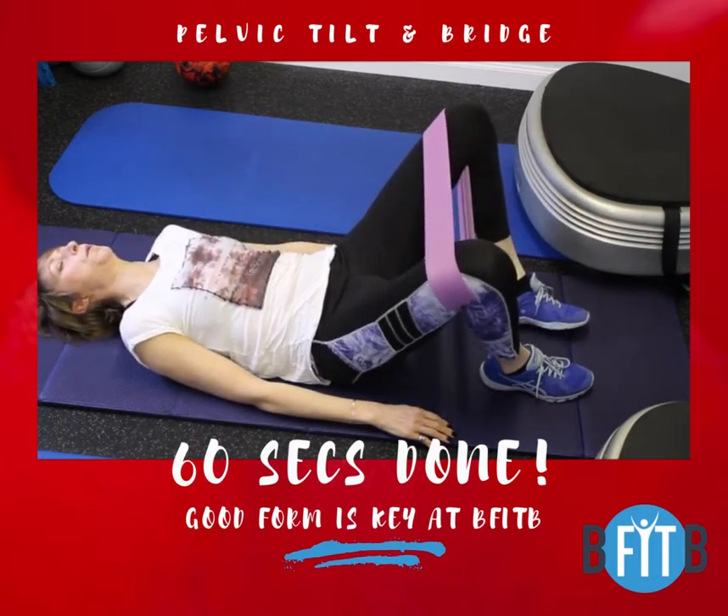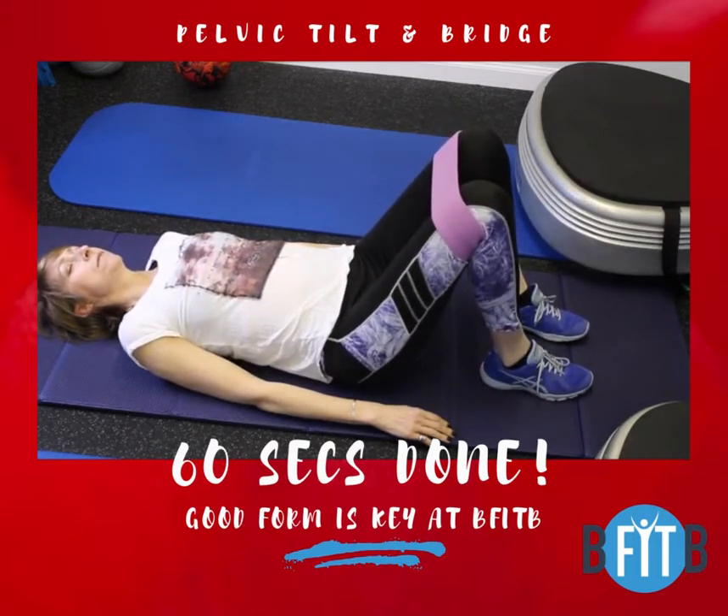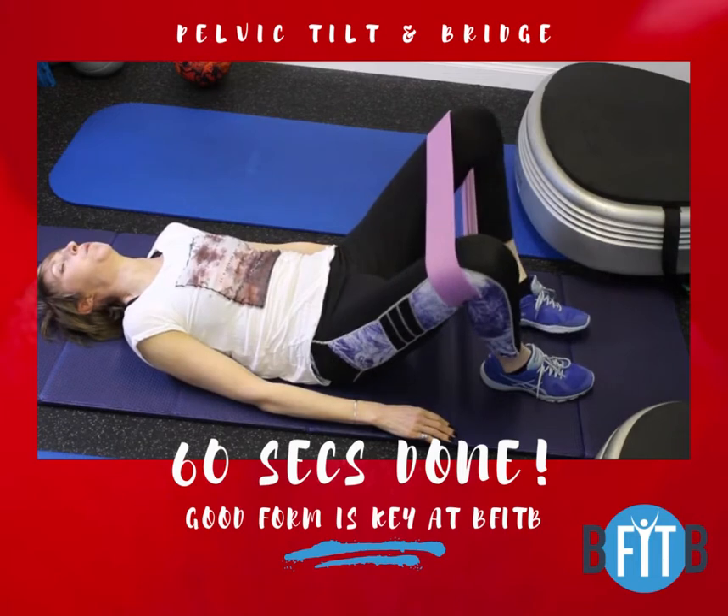When you breathe in, relax and arch your back and start again. A strong core means less risk for injury and pain, and if you suffer from lower back pain you need to strengthen your core.